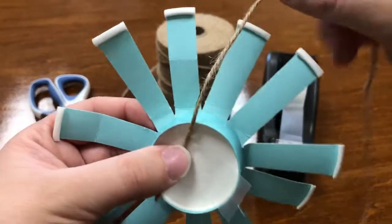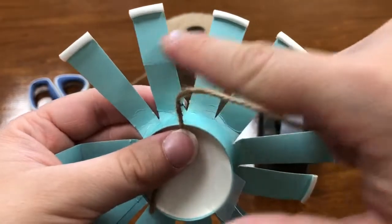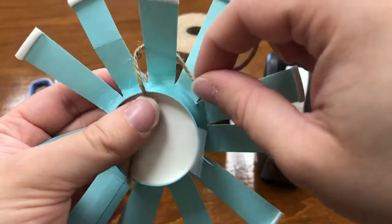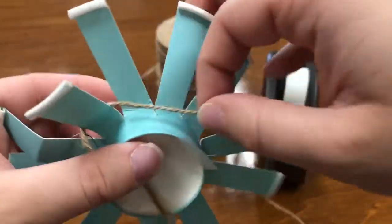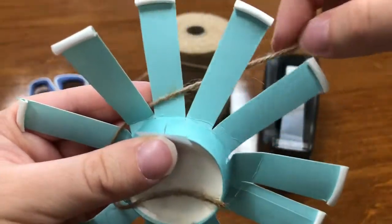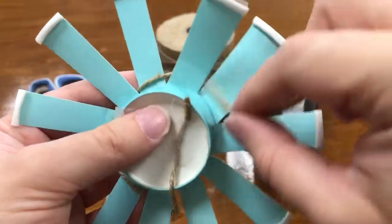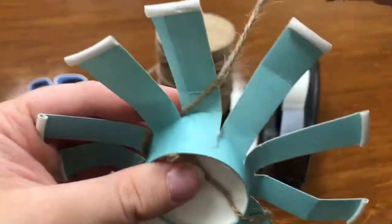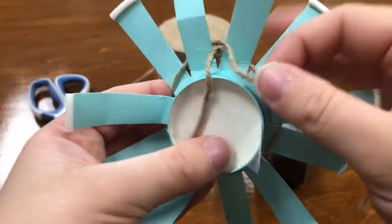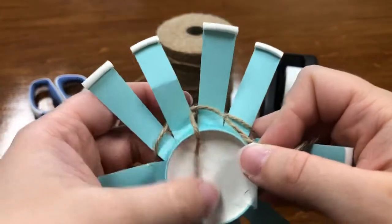Now we'll start the actual weaving. Take your twine and line it up between any two of these little petals. Go ahead and go behind your first petal, in front of the next, behind number three, in front of number four, and just keep going behind and in front of all your petals all the way around to the beginning of your cup — marked by that first little end you secured down.